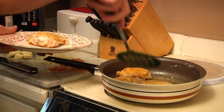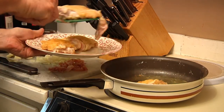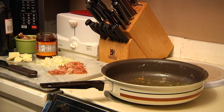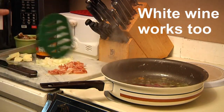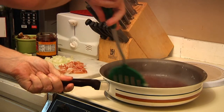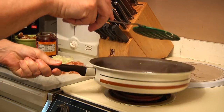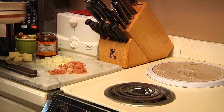Let's take the chicken out of the pan. Again, it does not have to be 100% cooked because we're going to put this back into the sauce. Then what we're going to do is take just a little bit of our red wine and deglaze the pan, let it cook down just a touch, and pour that over the chicken.